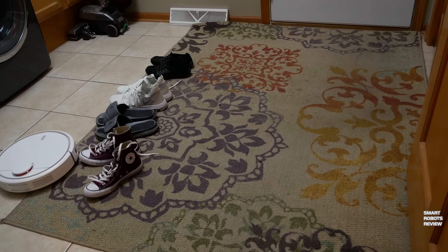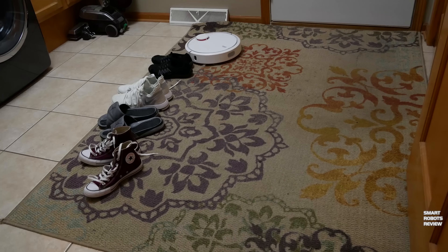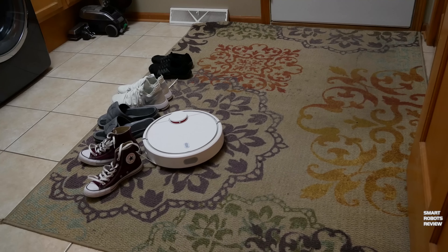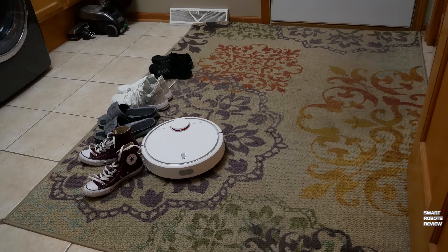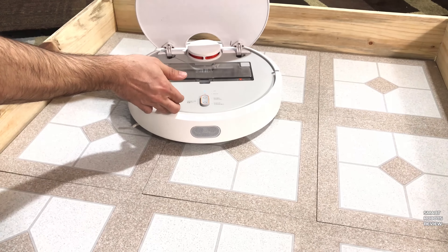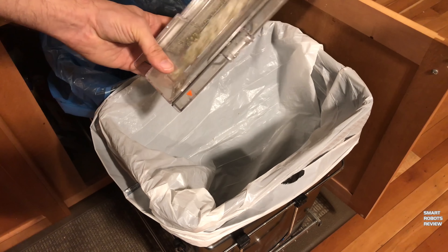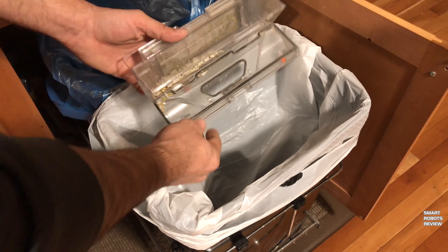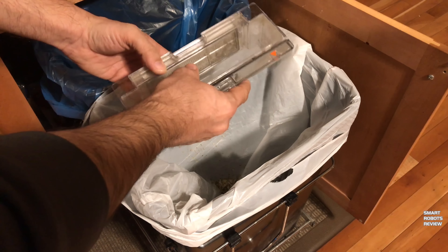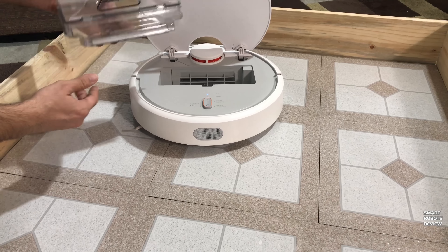I had it clean a mudroom with no problems at all — left the typical shoes with shoelaces hanging around just to see if it would fall for the trap, and unfortunately it did, but if anyone tells you there's a robotic vacuum immune to the rogue shoelace, I'll tell you it doesn't exist. The dustbin is fairly sizable, holding 14 ounces of debris — easy to access, easy to empty, with a HEPA filter built in. Overall, a nice design, and many other robotic vacuums fail to meet these common points.